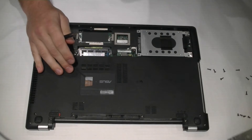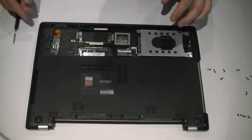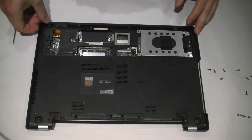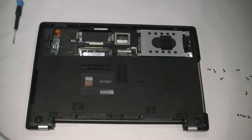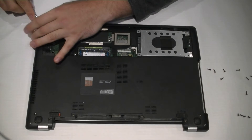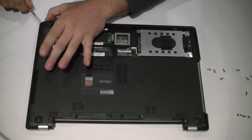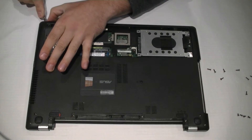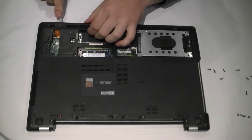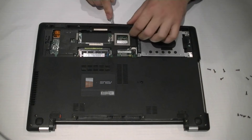Slide the DVD player out. After you've undone this screw, grab a flathead screwdriver or a credit card — it's probably better using a credit card or something less damaging. You're going to slip it between the silver and the black and just click it open. Slowly go down and you'll hear the cover crack open. Make sure all the screws are off, otherwise we're going to damage some of the clips.